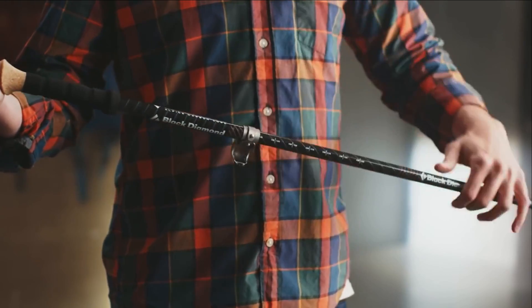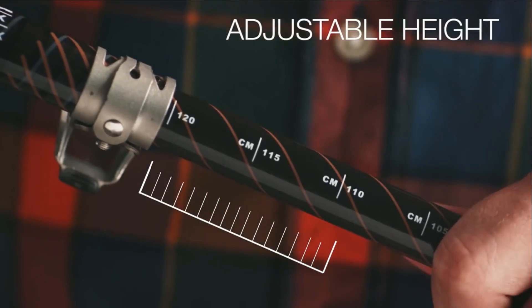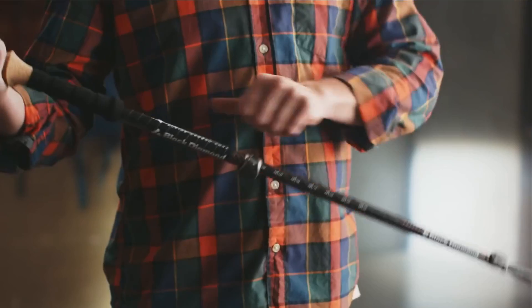Look for poles that are height adjustable, since you'll want to shorten the lengths when you're going uphill and lengthen them when going downhill.